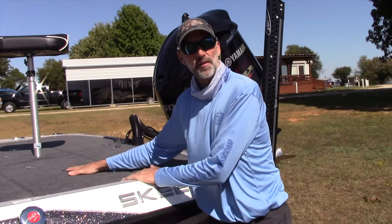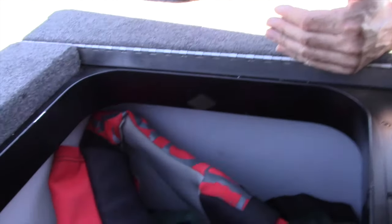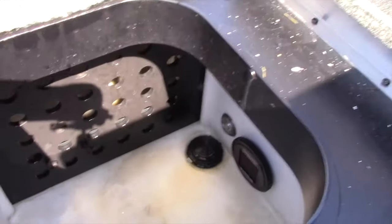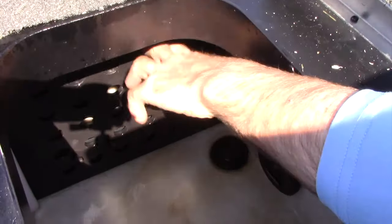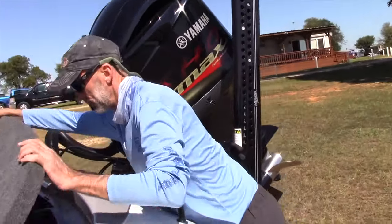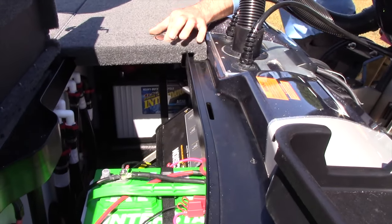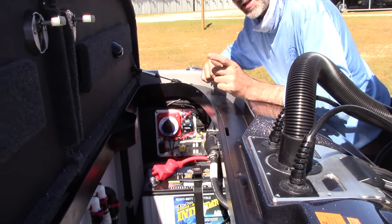There's a little more locker storage in the back lockers as well, which are standard. They're slightly smaller than the norm because the back deck has been decreased just a little to give more front room. Live wells — two huge live wells with a removable center divider if you want to make it all one, maybe for musky fishing or putting bigger fish in. Folks, I've been fishing all my life and I've had a whole lot of bass boats. I have never, ever seen a bass boat with this kind of locker storage — space, convenience, and easy accessibility.